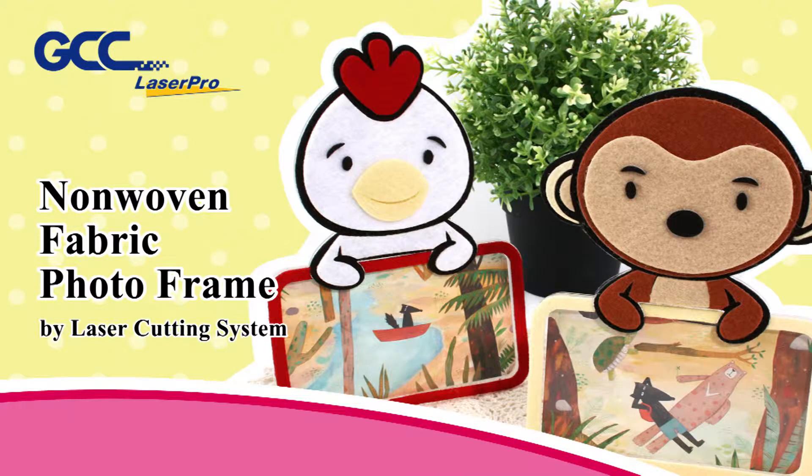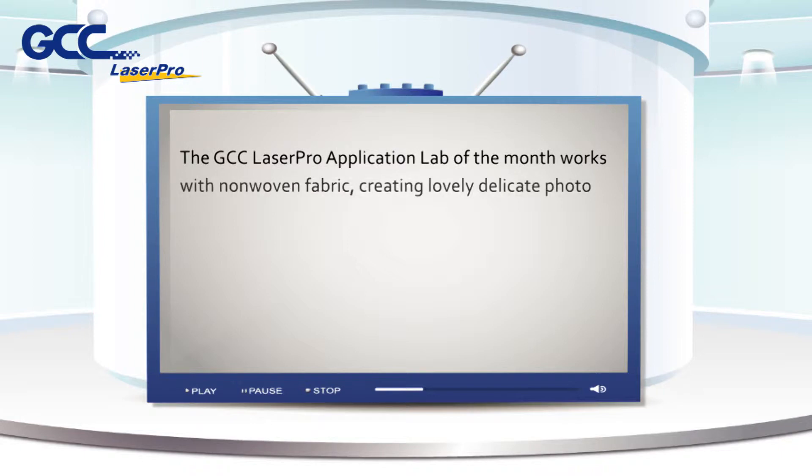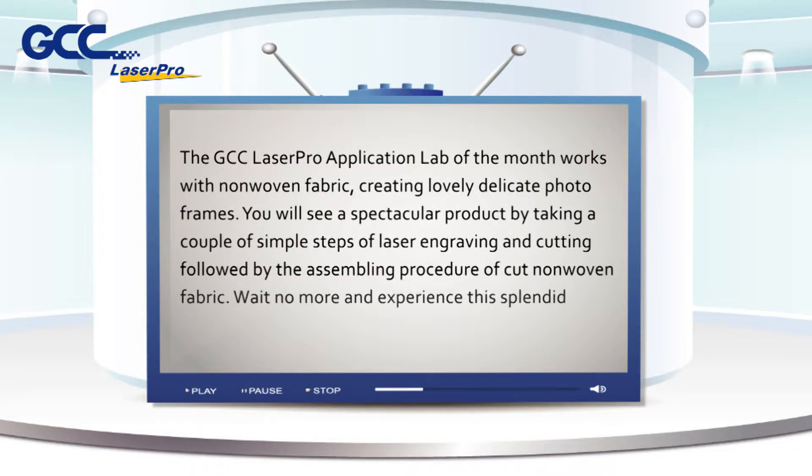Non-Woven Fabric Photo Frame by Laser Cutting System. The GCC LaserPro Application Lab of the Month works with non-woven fabric, creating lovely, delicate photo frames. You will see a spectacular product by taking a couple of simple steps of laser engraving and cutting, followed by the assembling procedure of cut non-woven fabric. Experience this splendid material with the GCC LaserPro Application Lab now.